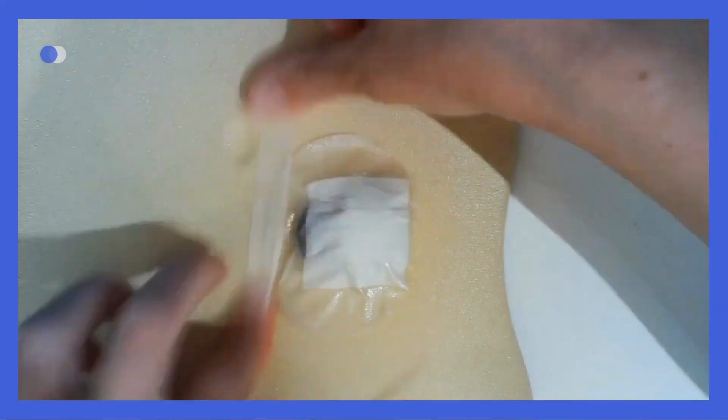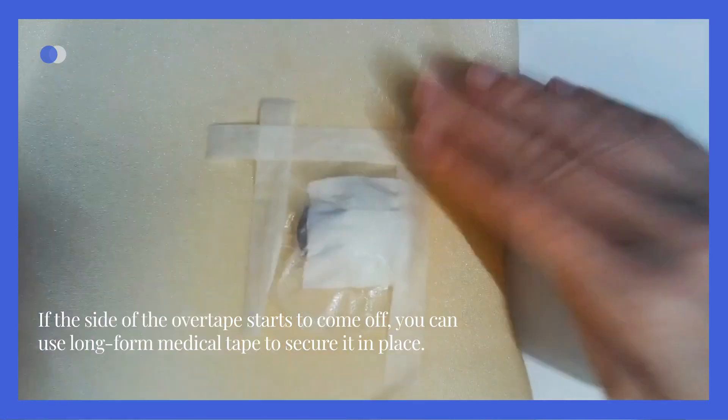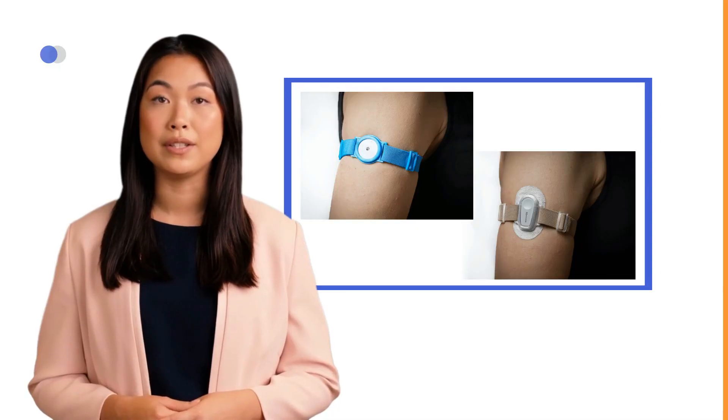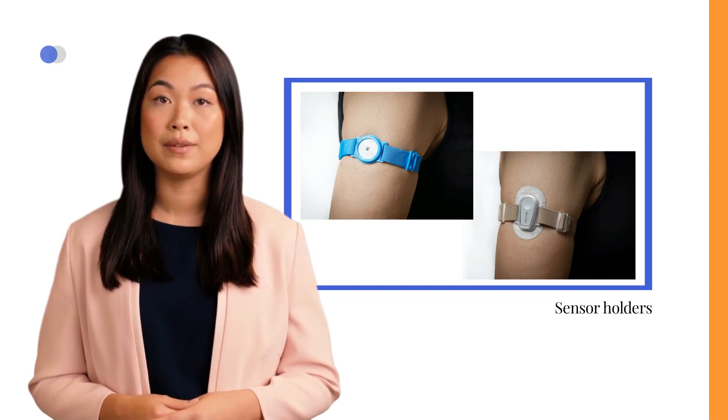If the side of the overtape starts to come off, you can use long-form medical tape to secure it in place. Additionally, there are sensor holders available that can effectively keep the sensor securely positioned during daily activities.